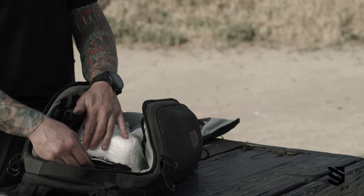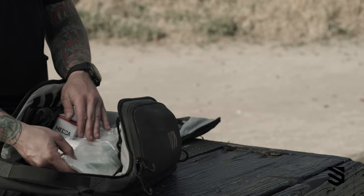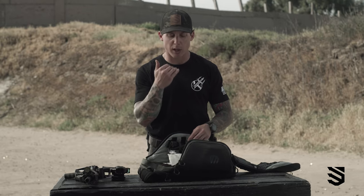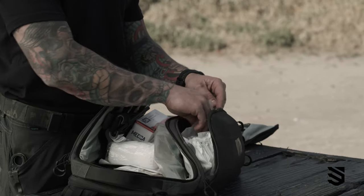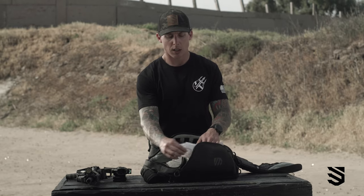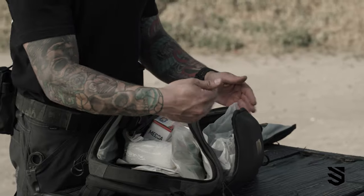I have two chest seals and I cover the trunk area. I have a nasal pharyngeal to secure an airway. I also have two IV bags — these are 250 bags, good for pushing meds if I have to — and two IV tubings for those bags.